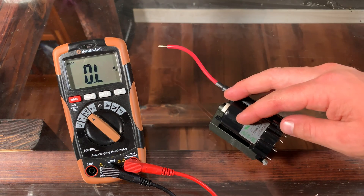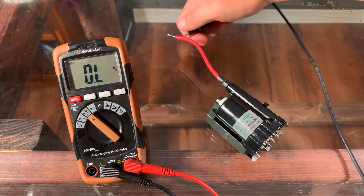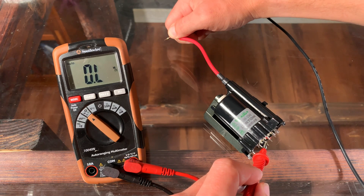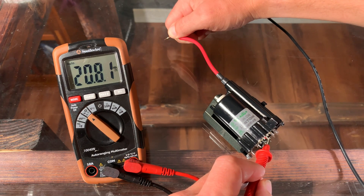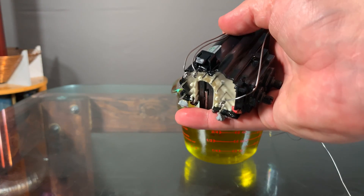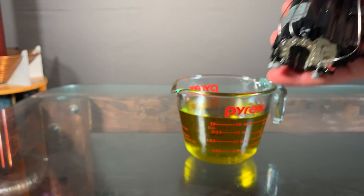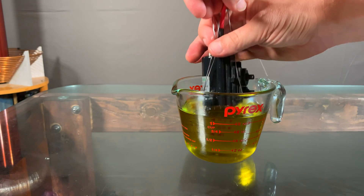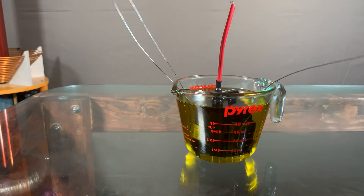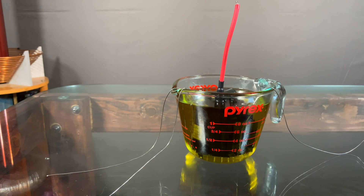Then to find your high voltage return, attach one lead to the high voltage output, and then find the one pin that has the highest resistance. That's your high voltage secondary circuit. Once you've identified those three pins, attach wires to each one of them, and then plop the transformer in oil. Make sure you spatially separate the two primary wires from the high voltage return.